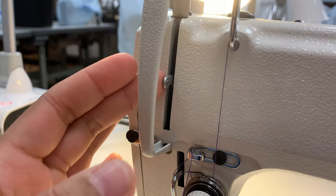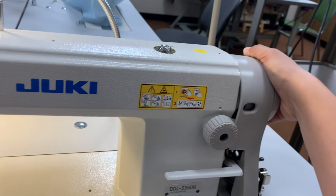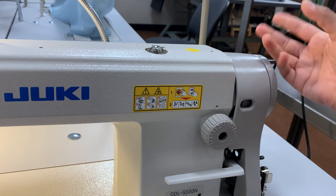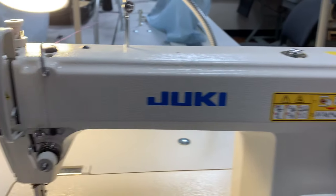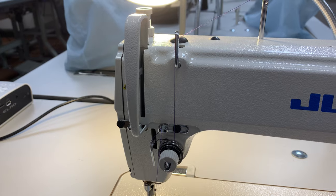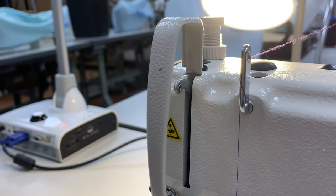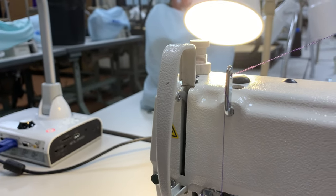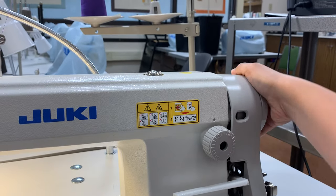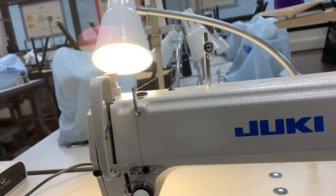You want to make sure your take-up lever is at the most upright position. To do that, take your right hand, place it on the hand wheel, and rotate the hand wheel towards yourself — rotating towards you until the take-up lever moves all the way to the top. That's the neutral position, where you want to leave your take-up lever at all times. Always rotate the hand wheel towards you and watch the take-up lever rotate all the way back to the top.